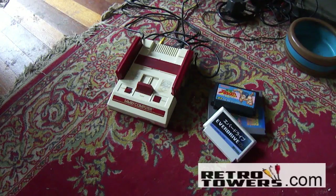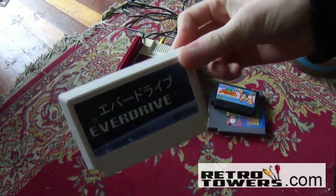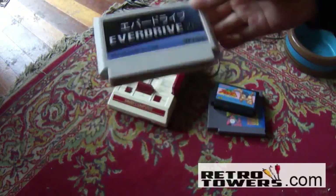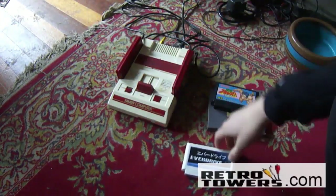Hello YouTube, this is Dan from RetroTowers.co.uk. In this video I'll be showing you what the EverDrive N8 can do, and I'll be using an AV modded Famicom. This will also work on all other Famicoms made by Nintendo and the Nintendo Entertainment System, both European and American ones, as long as you have the Famicom to NES adapter.